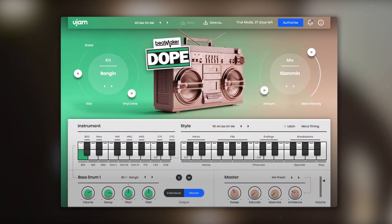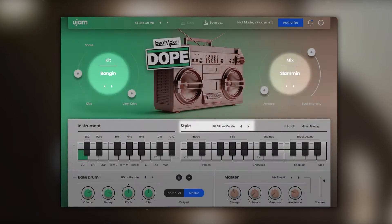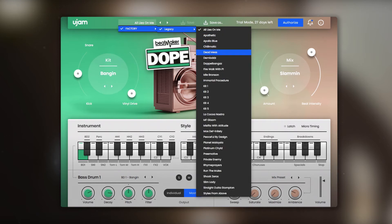When Beatmaker Dope is first opened it will have a preset already loaded. Presets consist of a drum kit, a character and settings, and a style. To get you started you can check out the other presets in the drop-down menu.